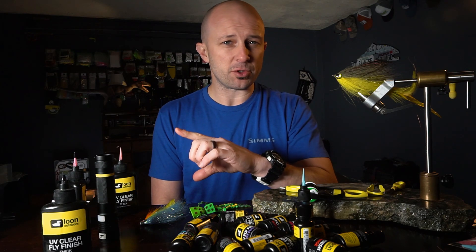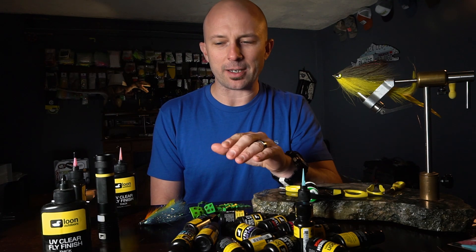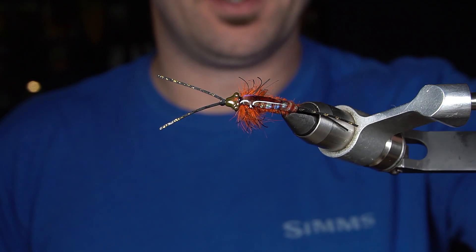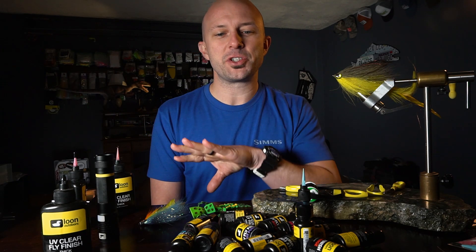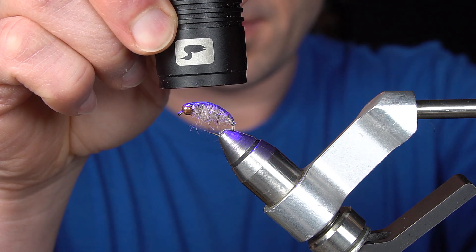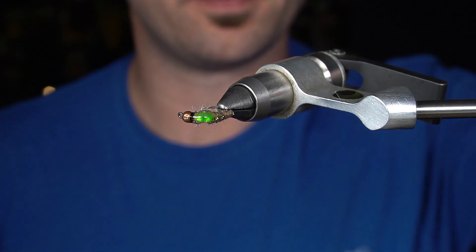One of the streams I guide on is a freestone stream in very southern Missouri, and we have stoneflies that are the size of your thumb. So obviously we use stonefly nymphs like you wouldn't believe. I tied this wiggle stone with UV chewy skin over the back, and the UV chewy skin will get chewed up — no pun intended. But you can put some UV thin over the chewy skin and it's immediately bulletproof. In addition to the stonefly back, I will also be putting UV resin on the shell of a scud. Adding UV resin to the shell makes it bulletproof, makes it sink a little bit faster, gives it a little bit of extra weight. And with the new colors, you can add a hot spot inside the shell, giving it depth — very, very cool.